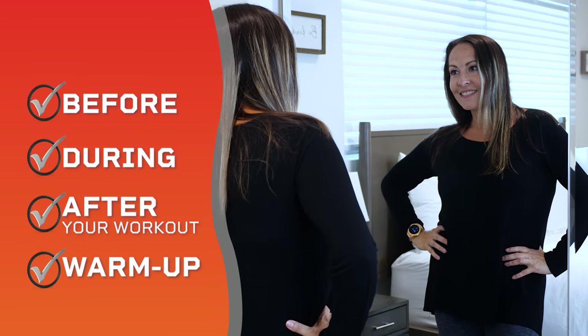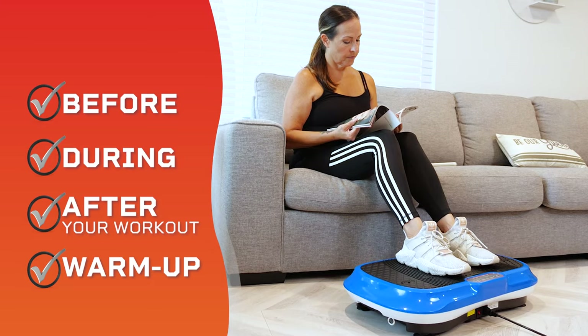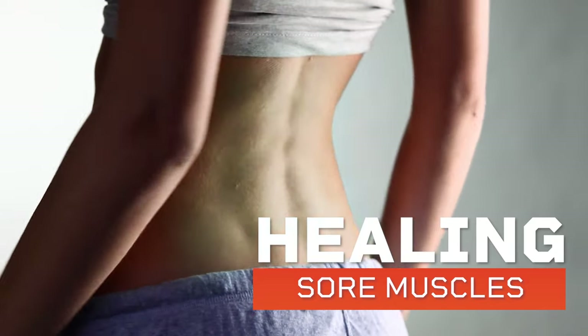Perfect for before, during, and after your workout, or simply as a warm-up. Plus, if you're looking for sore muscle relief, use the Waver Vibration plate to accelerate vital muscle and joint healing.